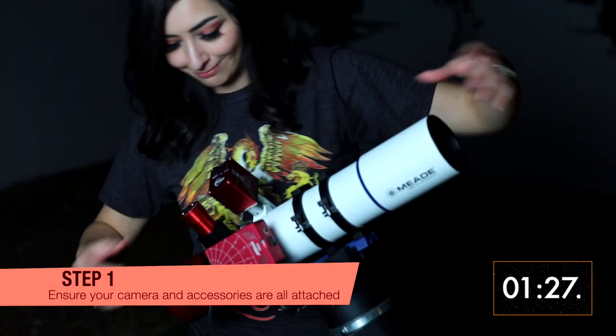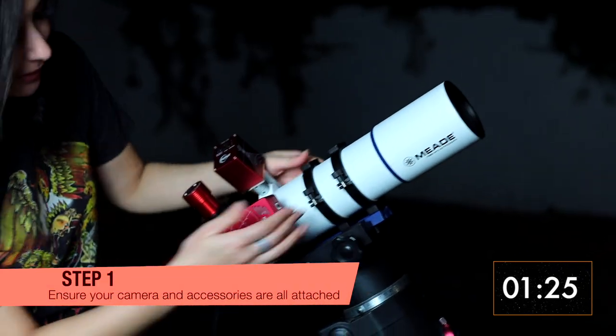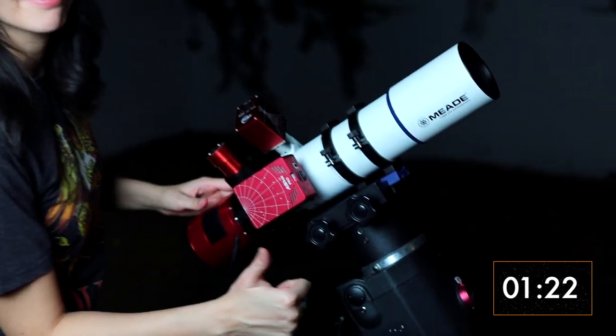Before we start, make sure that you have attached all the accessories you plan to use during your imaging session. That way you have the final weight when you balance.